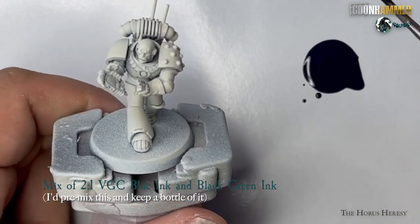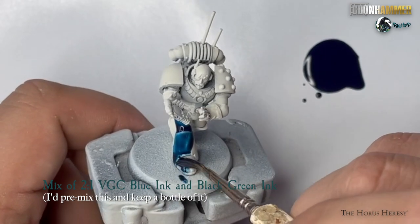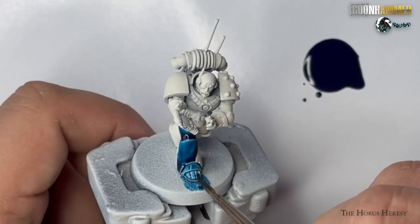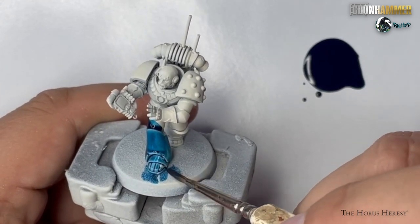For the first stage of painting this model, cover the entire thing in a two-to-one mix of Vallejo Game Ink Blue and Vallejo Game Ink Black Green Ink. I recommend keeping a pre-mixed bottle of this for any other models you might want to paint using the same scheme.